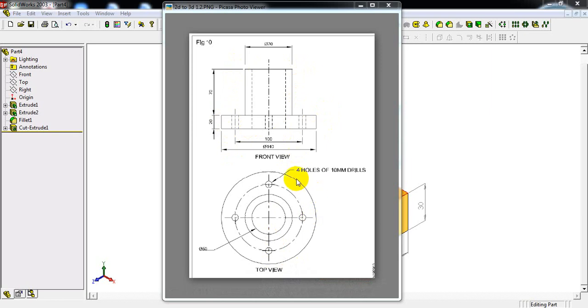First let us concentrate on the diameters of these circles. This is the external circle of diameter 140mm. We can see here one more circle, but it is a reference circle for four holes of diameter 10mm. So this diameter of the circle is 100mm. One more circle here — this circle diameter is given in the front view, that is diameter 70mm.